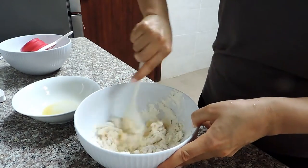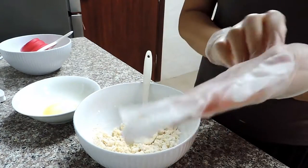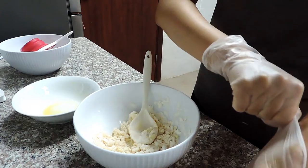I had long nails so I preferred to wear gloves to make things more hygienic and to be more comfortable working with the dough.